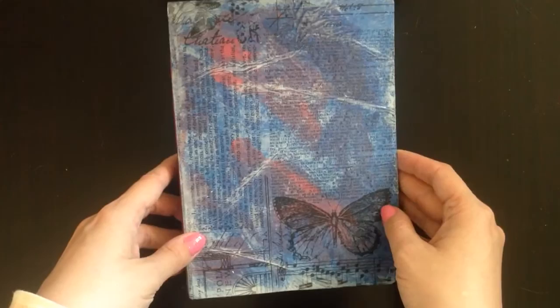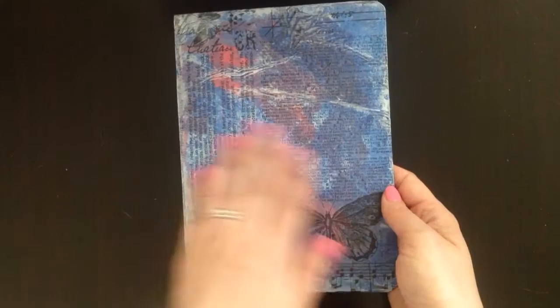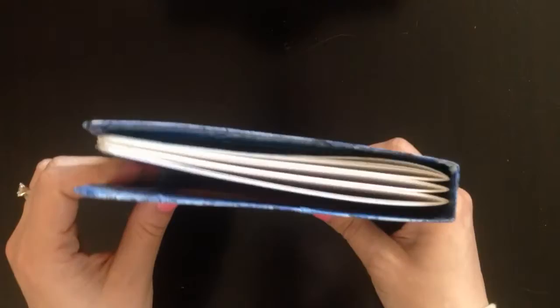I only had enough paper to do three signatures, so this is made with Strathmore mixed media paper — the yellow pad, I think it's 300 series. All you really do is just paint the back of the cereal box. I painted mine blue and pink, then put some Tim Holtz tissue paper over the front, hit it with a little bit of gesso on top, and gel medium to seal it in. It feels plasticky and really nice and sturdy, but not too thick.